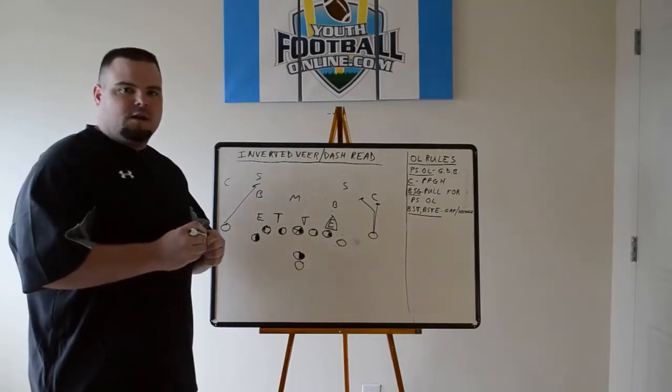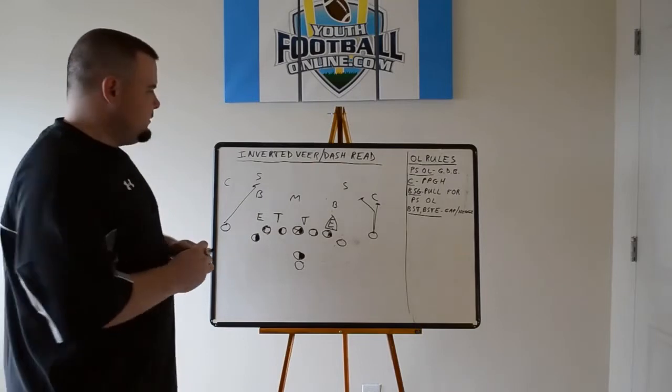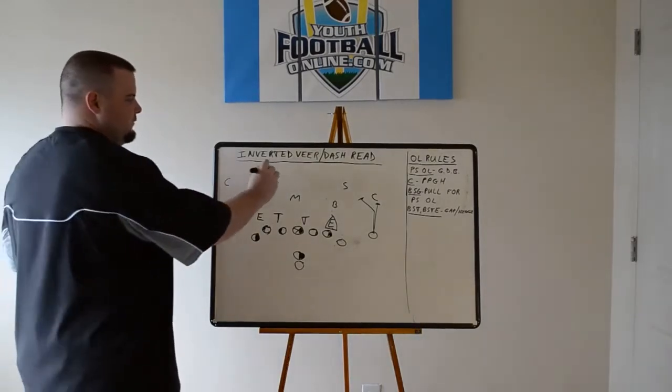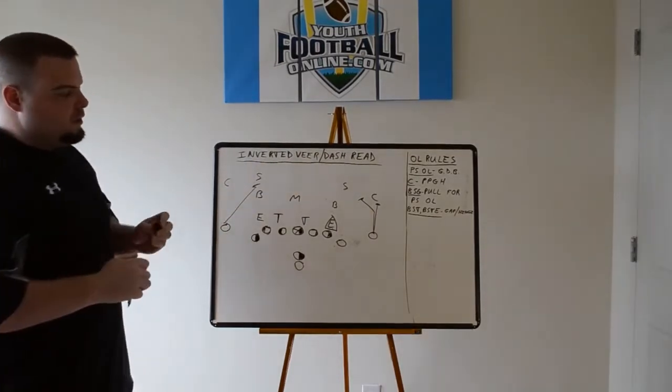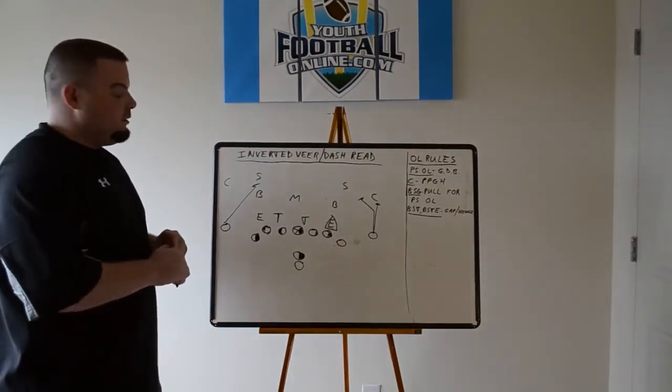Hey coaches, this is Ross Gnatalon from Youth Football Online. Today we're discussing the inverted veer, sometimes called the dash read play, the jet read, or the power read.